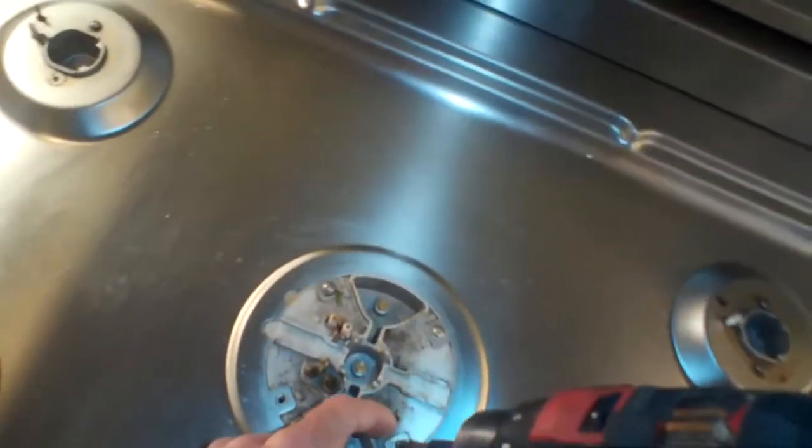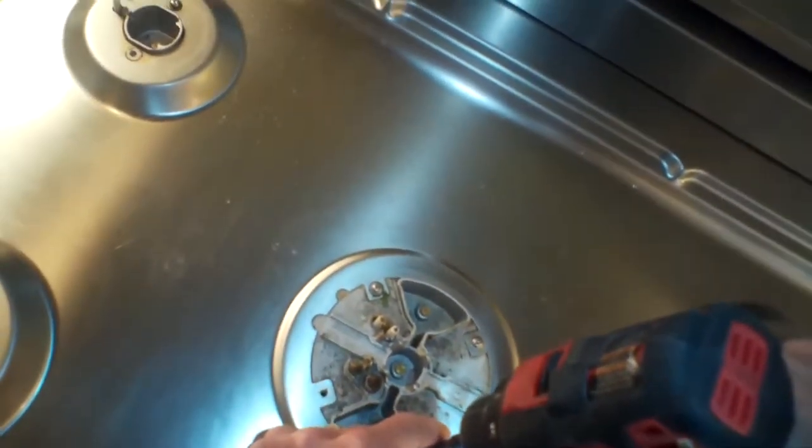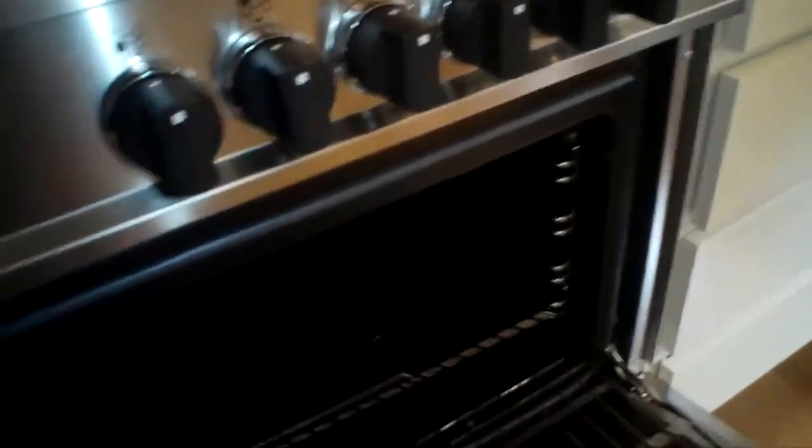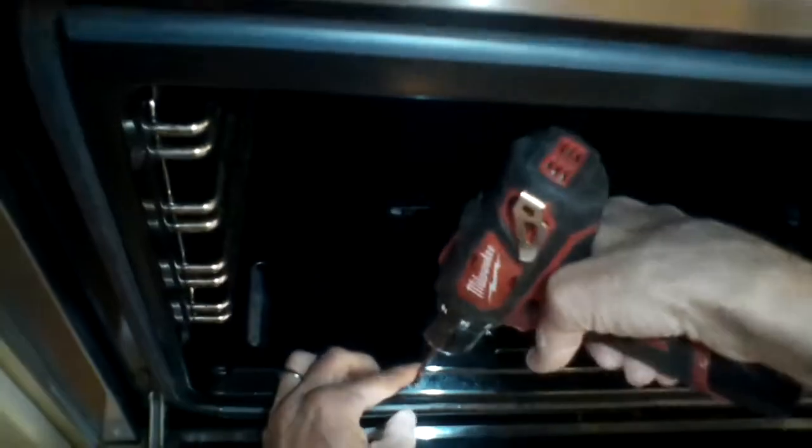Once we get all the screws out, we do a little disassembly down in the oven compartment. We open the oven door, take the grates out — just slide those out — and then we want to remove the bottom panel, because that's where the thermocouple lives. The bottom panel comes out with two Phillips head screws right in the front.